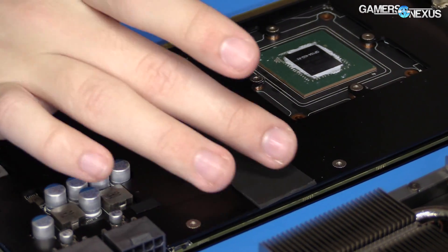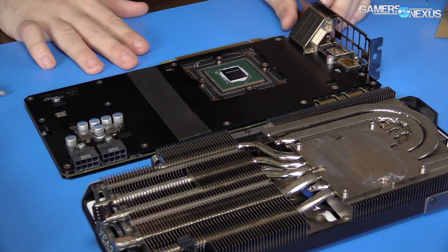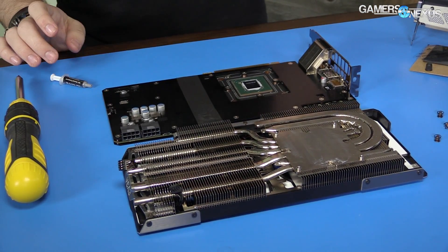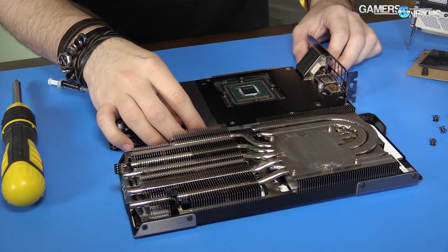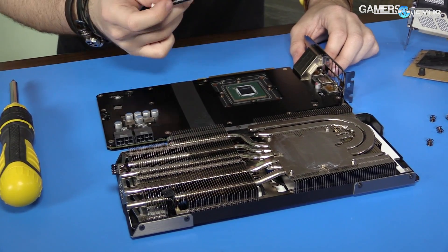The next step is to reassemble the card. Before doing so, I'd suggest taking a few photos of the card and cooler for your own reference and for warranty purposes. If something goes wrong here, EVGA will assist you — they've already indicated that in their replacement and upgrades warranty policy.